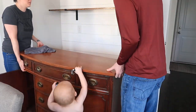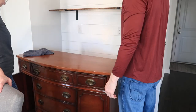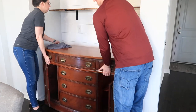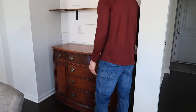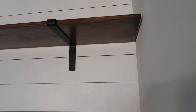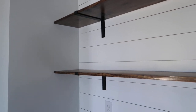Now we are moving the buffet into the dining room. I really love this piece - it is exactly what I was looking for. I got it off Facebook Marketplace. I will be redoing this buffet - I have big plans for it - but I decided to do that in a different video, so be sure to hit that subscribe button if you want to see how I'm going to refinish it.